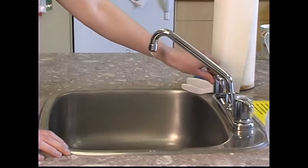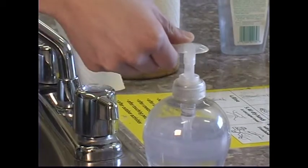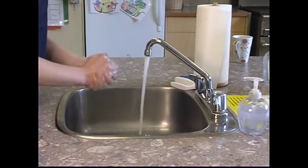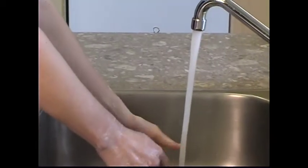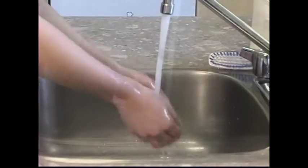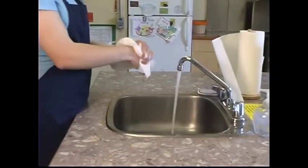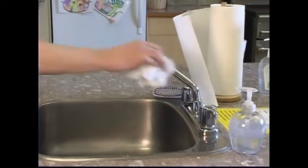To wash hands, turn water taps on and wet hands using warm water. Add soap and lather for 20 seconds. Use a nail brush to clean underneath fingernails. Use paper towels to dry your hands and turn the taps off with paper towel to avoid recontamination from the germs on the water taps.